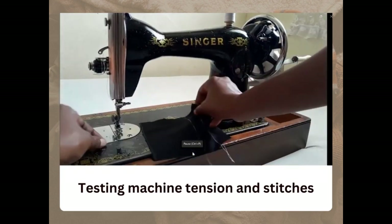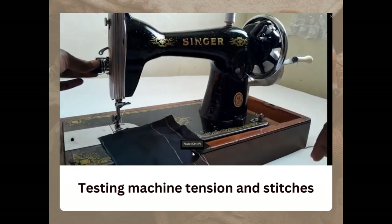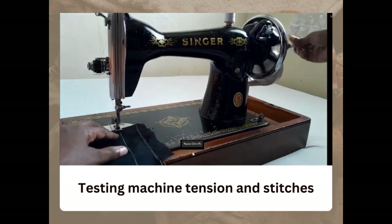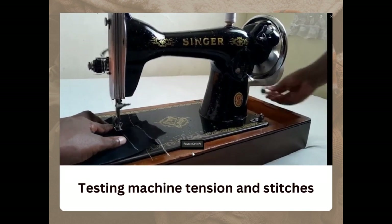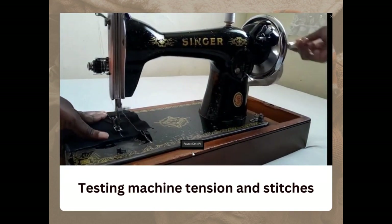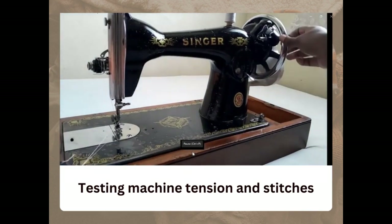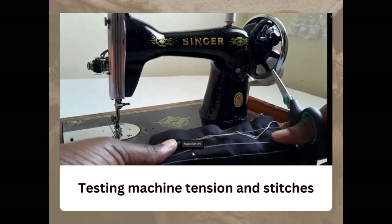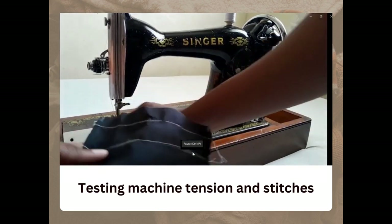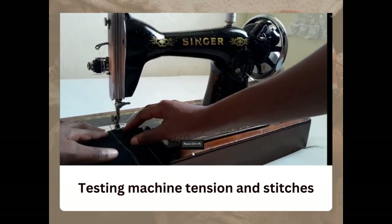The stitches look even both at the face and at the back of the fabric, which means the tension is right. However, let's see what happens if the tension is tampered with. Pull out the top and bottom threads making sure they are long enough so the thread doesn't come off the needle when stitching. Loosen the tension and stitch the second line — you'll notice that when the top thread is loose, the bottom thread appears tight and will form loops. So the bottom thread is too tight and the top thread is too loose — bottom loops are an indication that the tension is not right.